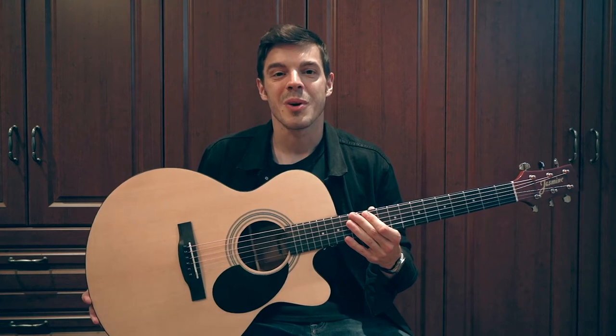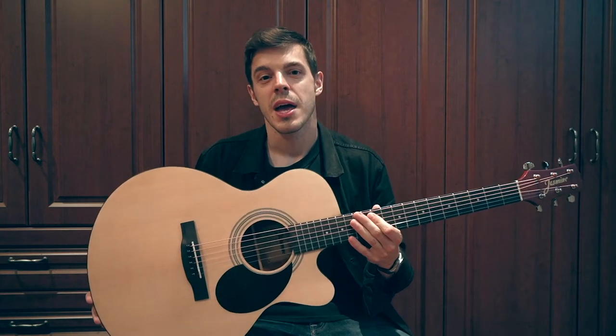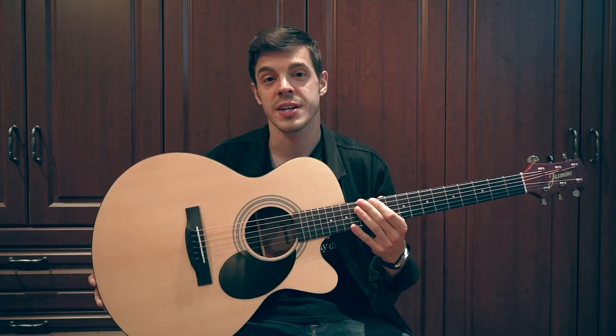Hey everyone, Nick here with the Best Buy blog. You just heard the Jasmine S34C, a grand orchestra size guitar.